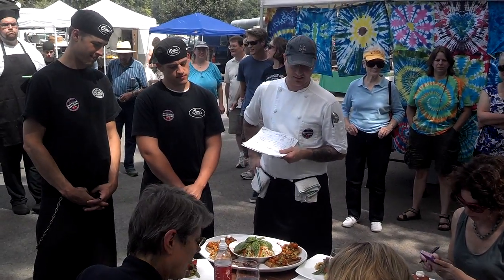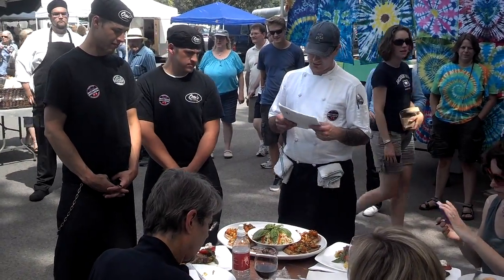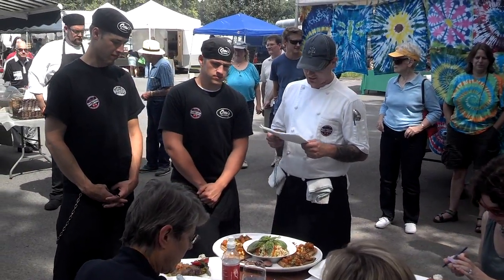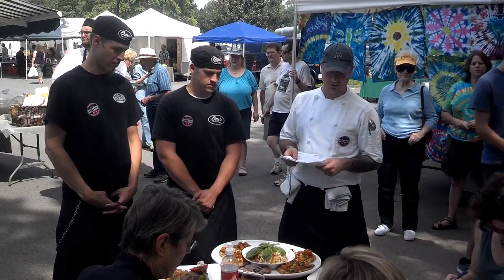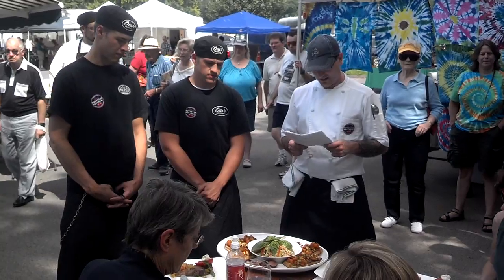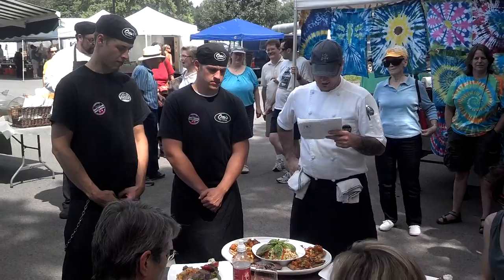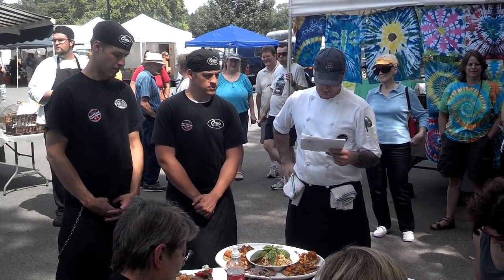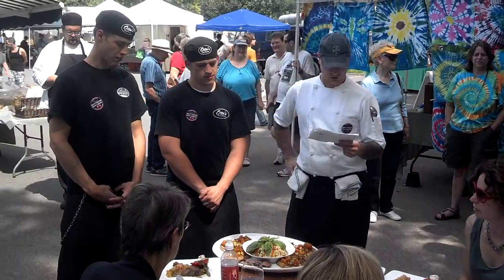We also have some sungold tomato bruschetta — the tomatoes are from Tate Farm. The bread is garlic and herb, which we toasted on the grill and tossed with balsamic vinegar. Again, Tamarind Farms basil, some olive oil, oregano, and Clover Creek bruschetta cheese.